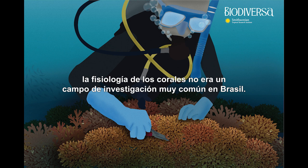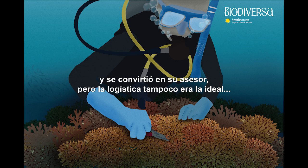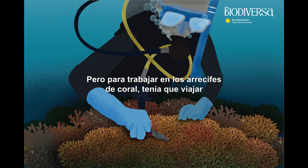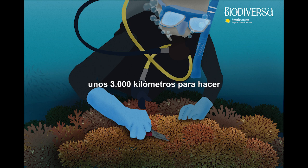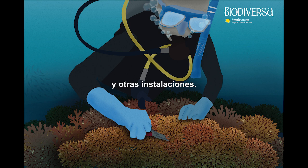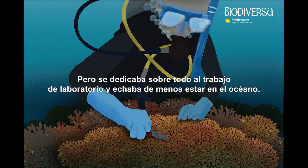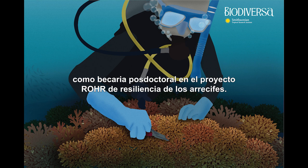According to Laura, coral physiology was not a very common research field in Brazil, so when she began searching for potential mentors, there weren't many options. She eventually found an animal physiologist who was up to the challenge and became her advisor. But logistics weren't ideal either — to work on coral reefs she would have to travel 3,000 kilometers to go to the field, and then bring the corals south to work in the laboratory. So after her PhD, Laura began working in a lab in Monaco, where she finally wasn't the only coral physiologist around — but she mainly conducted lab work and missed being in the ocean. That's how she ended up in Panama as a postdoctoral fellow in the Roar Reef Resilience Project, where she has a balance between lab work and field work.